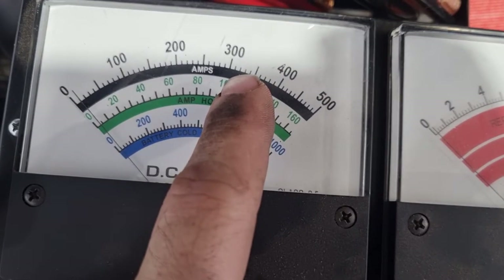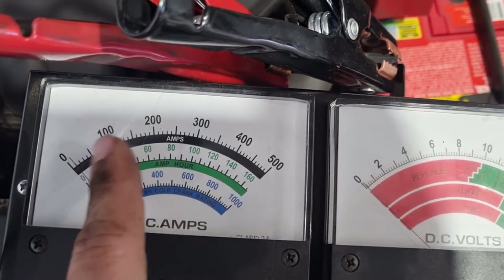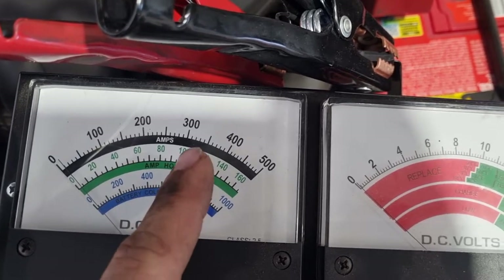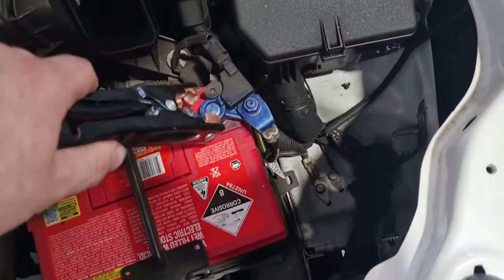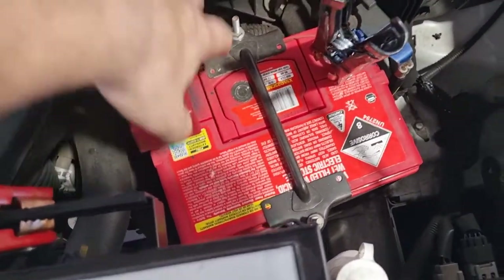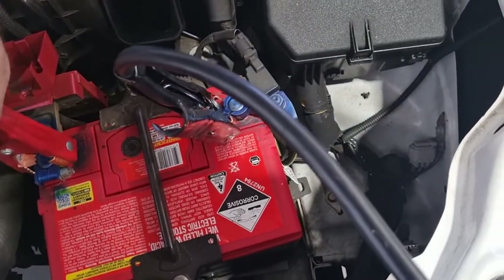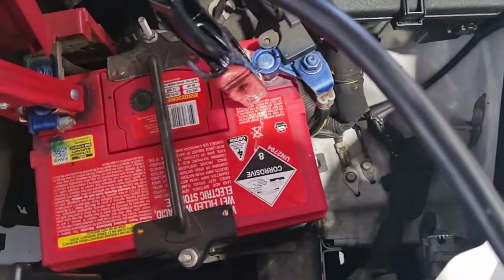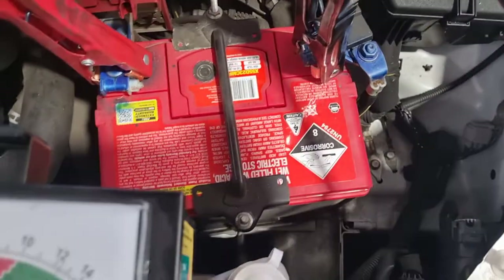You can use whichever rating you want — 620 CCA, you'd end up somewhere around 310 amps. We'll hook it on. It doesn't matter if the battery is still connected to the car. Generally I'll hook up the positive first before the negative, and you want to make sure you've got a pretty nice connection onto the clamps, because it is applying a load.